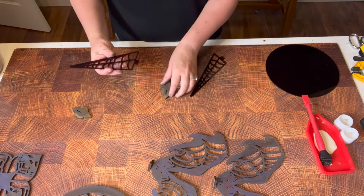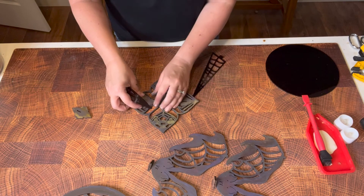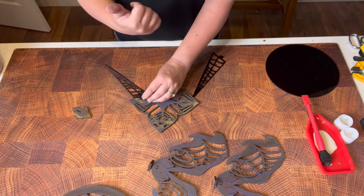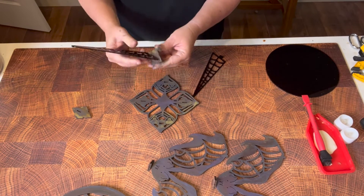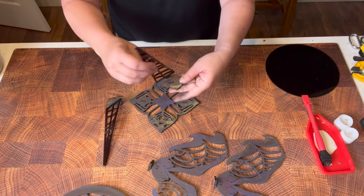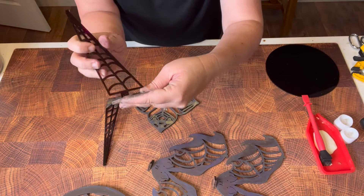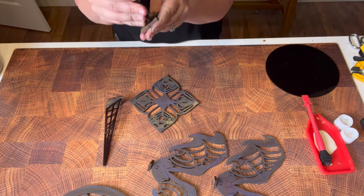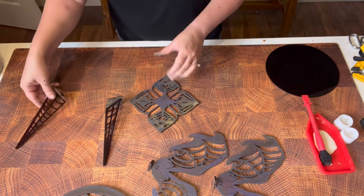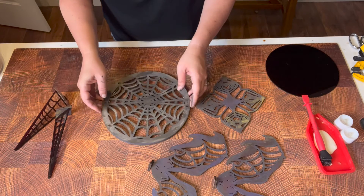Alright, now put the feet on our spider webs. We want to make sure we put them on the right way — your spider web needs to be going outward, like that. If you do it the other way, you'll see that it overlaps incorrectly, so you need to flip it around. It should fit perfectly on the piece, like so.